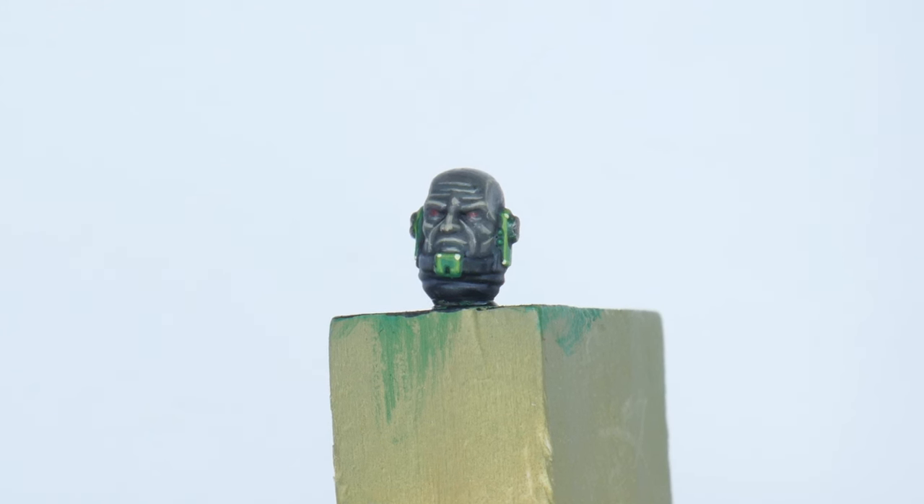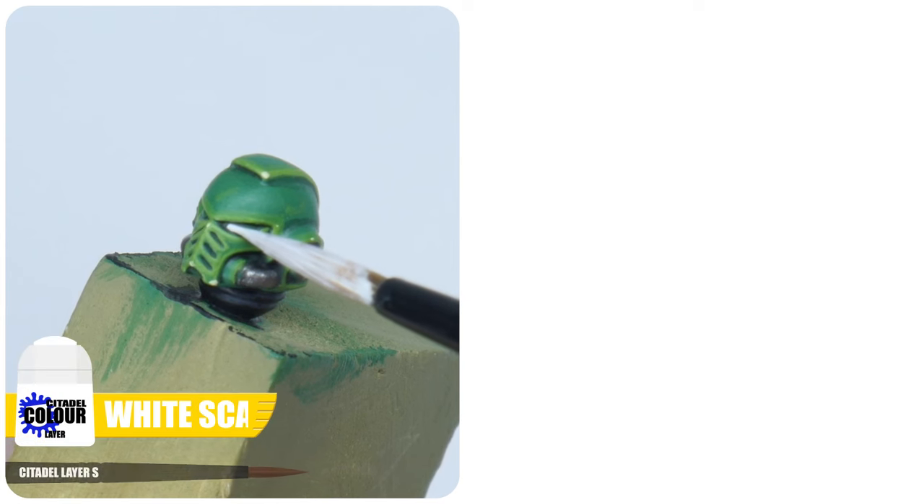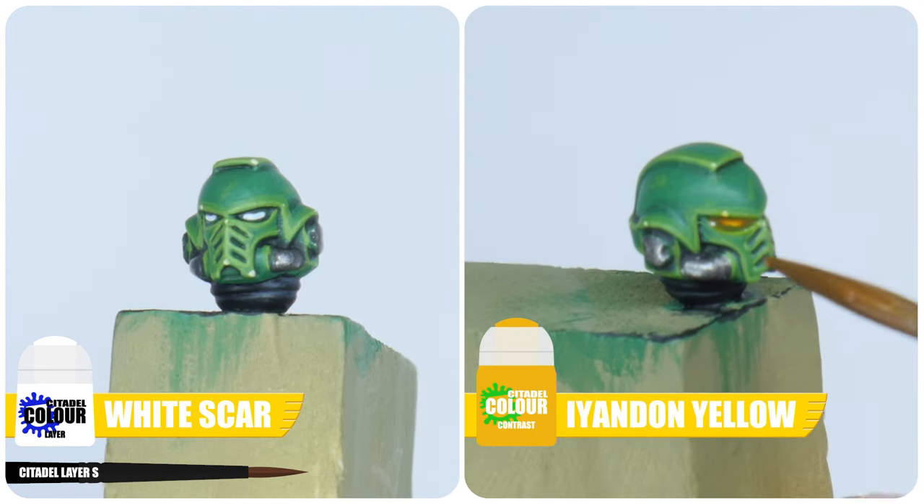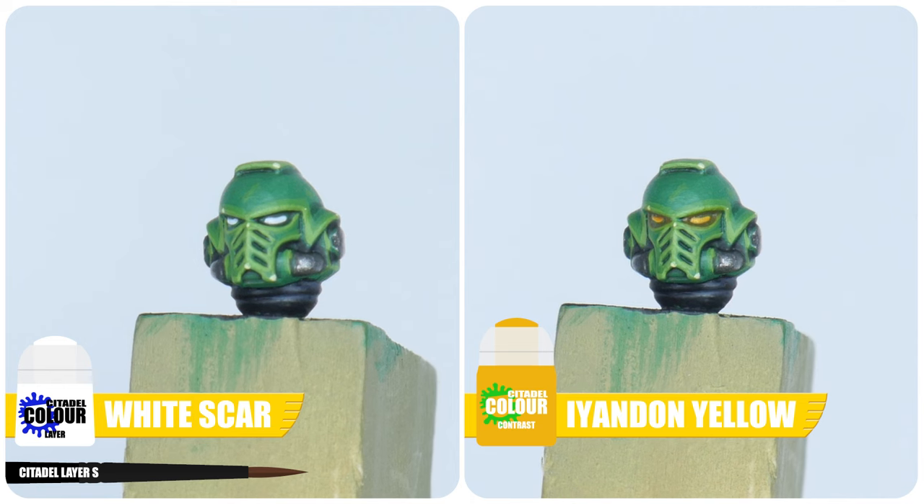You may have chosen to keep the helmet, and so to finish the tutorial let me show you how to paint the lenses. Just start with a line of White Scar in the centre of each lens, and then finish up by using some Iyanden Yellow contrast, which will make the lenses look like they're glowing.